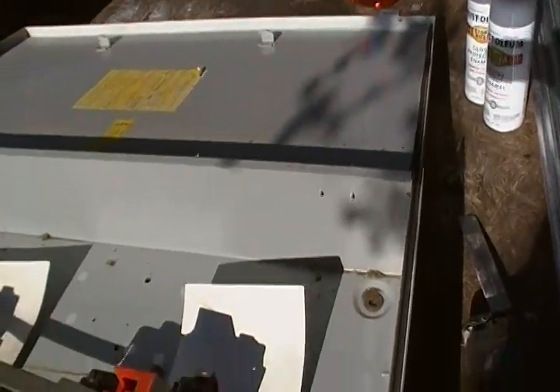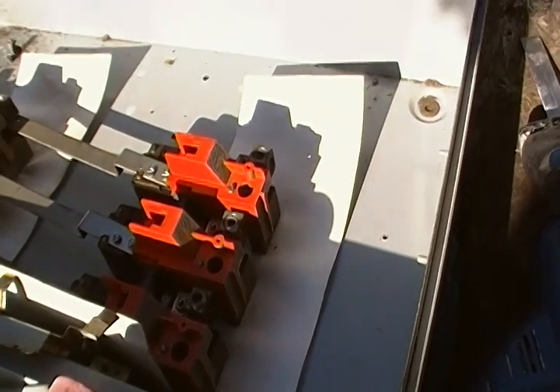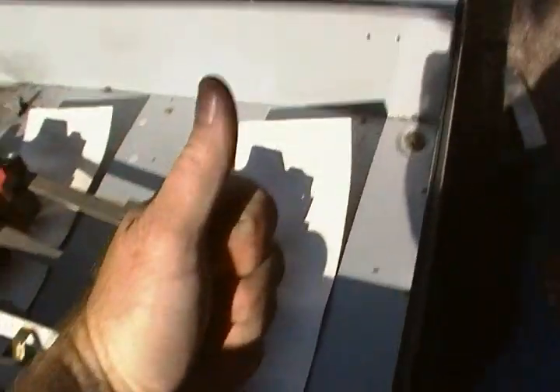So always get a transfer switch. I don't recommend doing some makeshift wiring — don't recommend that unless it's an emergency, and make sure you have a licensed professional around when you do it. This is Homestead Prepper. Out.